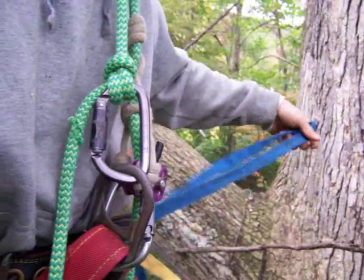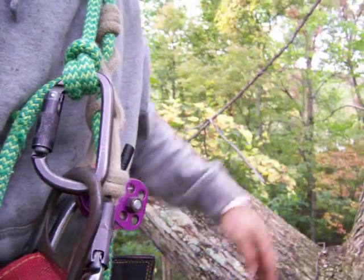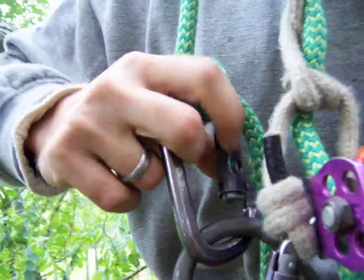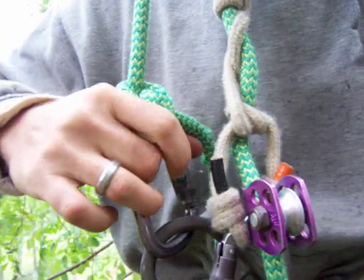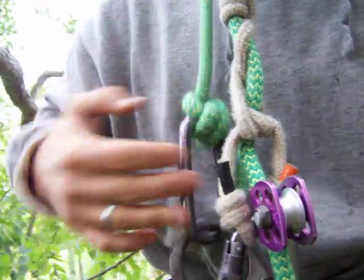We have our straps, which are usually 7,000-pound straps, so they'll hold you. We got our locking carabiners. They are triple action, so you have three actions you need to do to open it: you gotta push the ball in, then twist it, and then open the gate. One, two, three. Those are pretty cool.